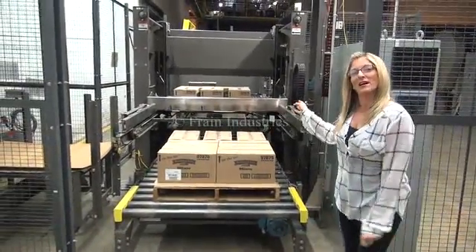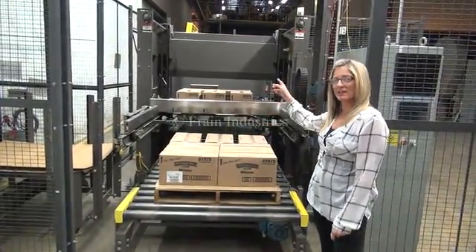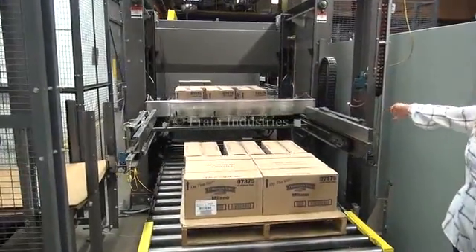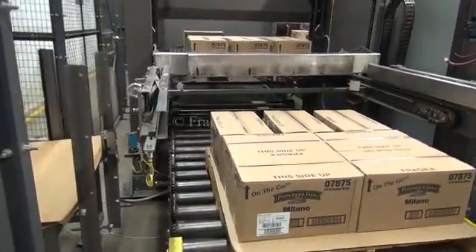Before a completed level is placed on the pallet, an empty pallet is brought over from the pallet magazine behind us, and it comes underneath the collating section and is placed right here.